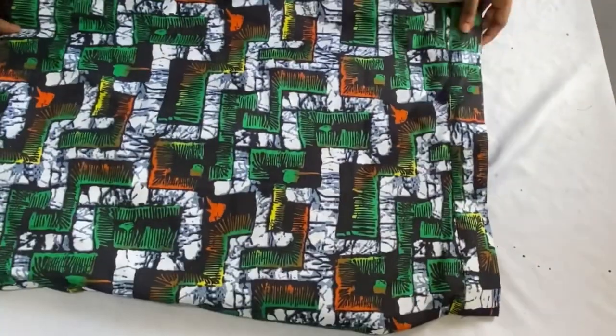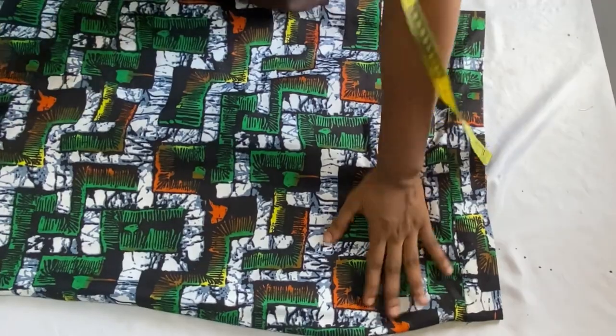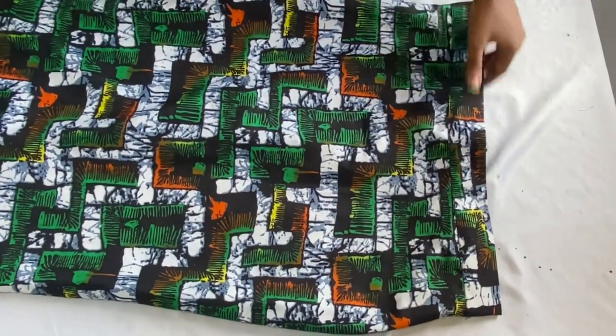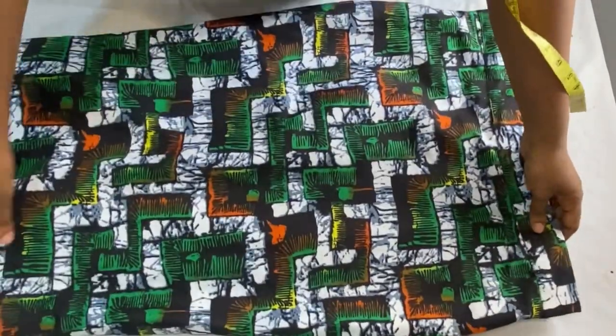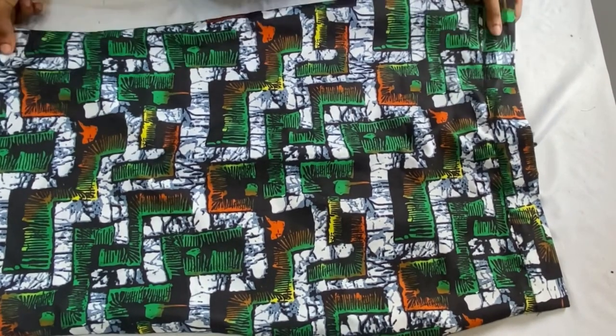After inserting the zipper at the back, this is what it looks like — you can see how neat it came out and how easy it is to achieve. This is what the front also looks like. This is where we'll be ending this video. Don't forget to give this video a thumbs up if you find it useful, leave a comment, subscribe to my channel, share with your loved ones, and I'll see you guys in my next video. Bye!